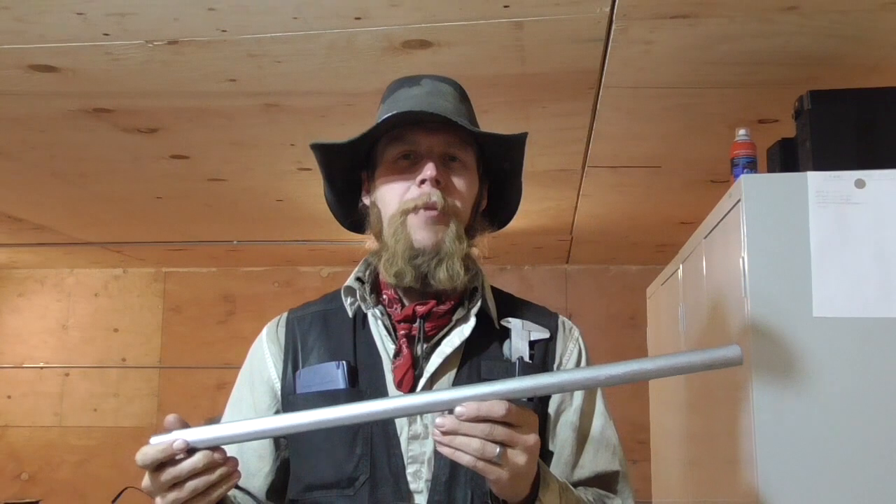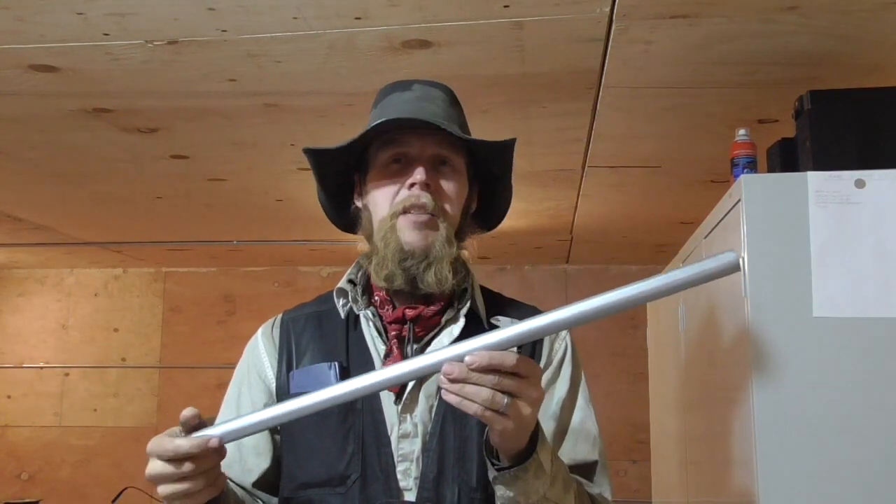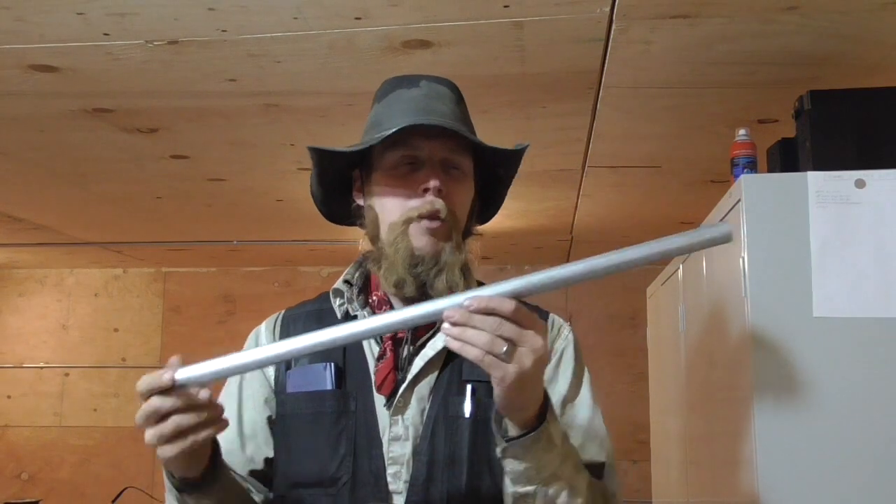That got me wondering: if I made a barrel for the Jefferson out of this, would it give me a nice, lightweight shotgun barrel, or would it just blow up?